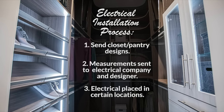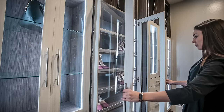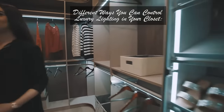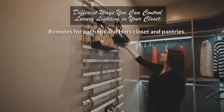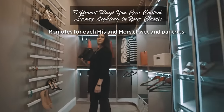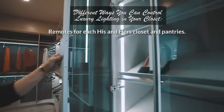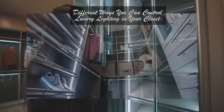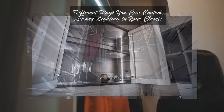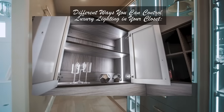Electrical had to be placed in certain locations so that when the closet is finished and the customer is using it, they're not seeing the outlets. In her closet, she has a remote control that she can use to turn the lights on and off, and also dim and brighten them. In his closet, it's the same functionality, only he's working off a separate remote. We also had one in the pantry, so there are many ways this can be done.